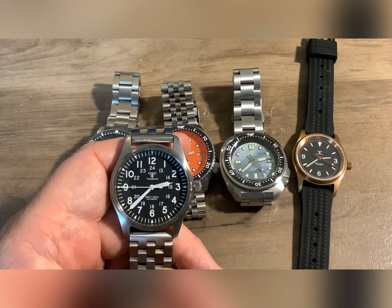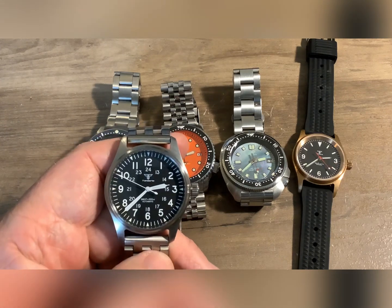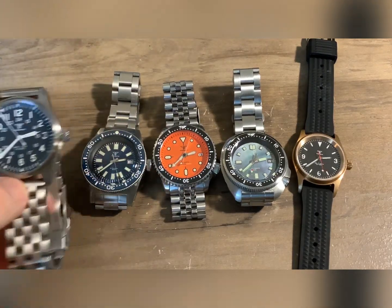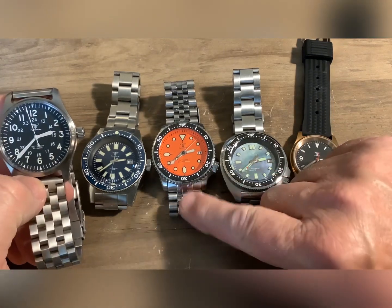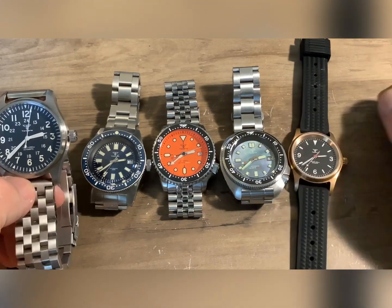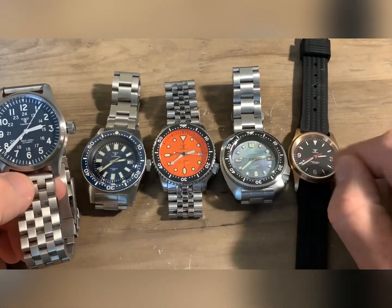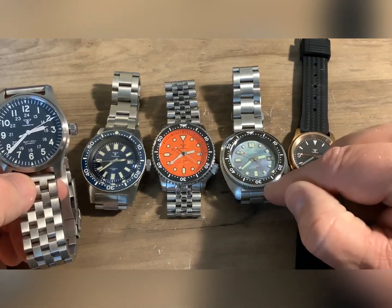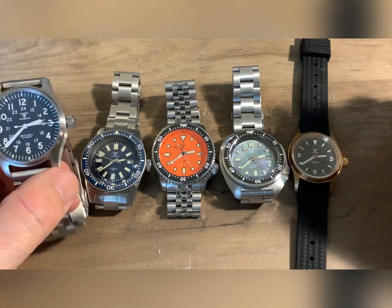316L stainless steel. Most of them come with a decent band and sapphire crystal. They have at least an NH35 in them — there are no Miotas in these, they're all Seikos. I also did a video on one where I cracked it open — these are legit NH35s in these watches. This one came from Time Management Industries, which is probably what all of these are, built under license as an NH35.